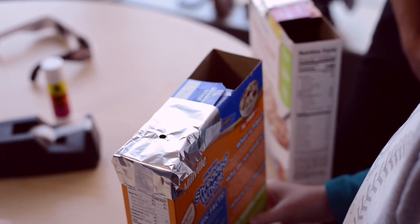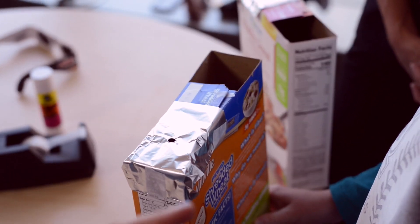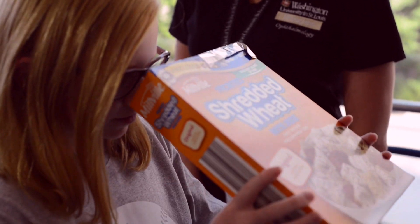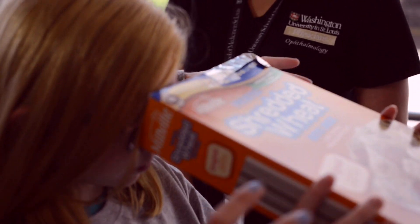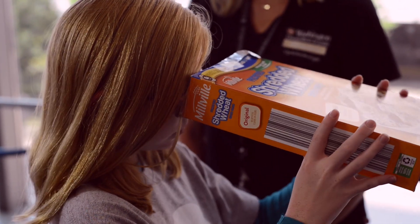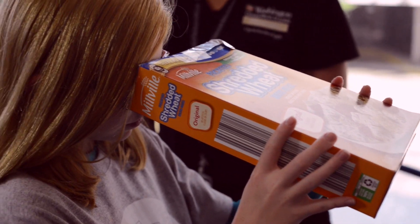Once your cereal box eclipse viewer is ready, when the kids go outside, they're actually going to have their back facing the sun. The eclipse is going to come this way. They're going to hold the projector up and view into the box this way. They'll probably have to move the box around a little bit just to find where the sun is coming in perfectly. Once it comes in perfectly, they're going to have the whole solar eclipse projected on that white piece of paper.